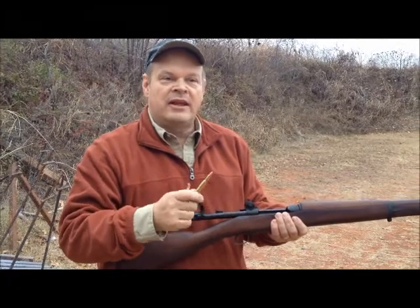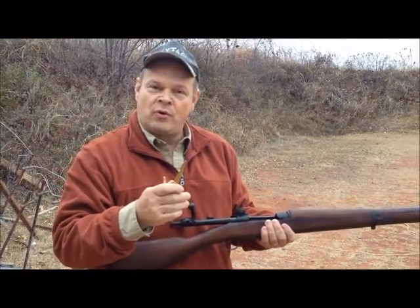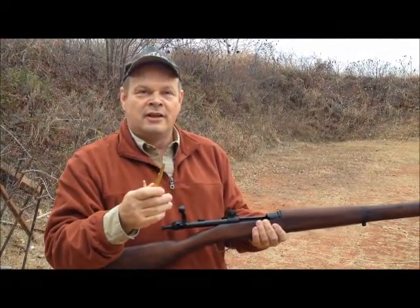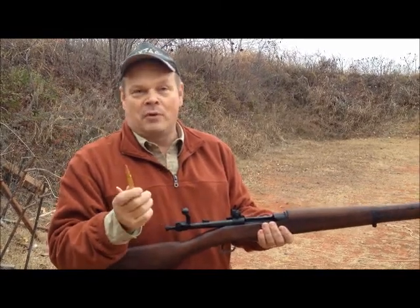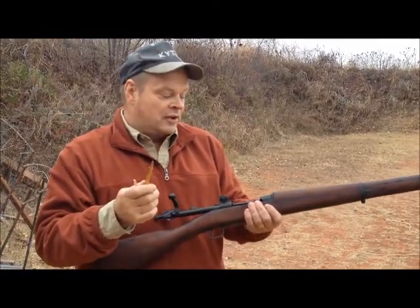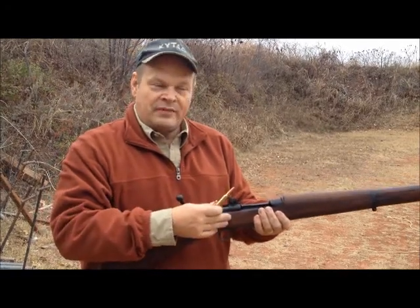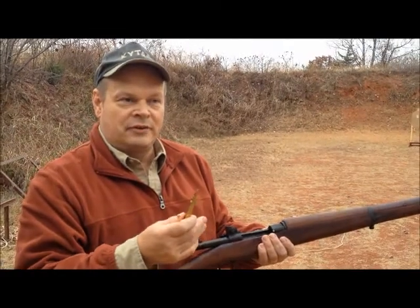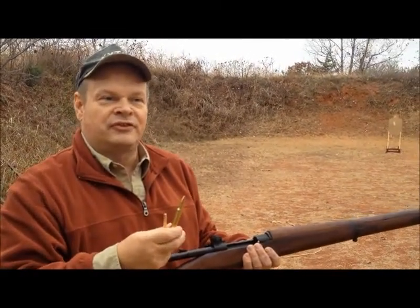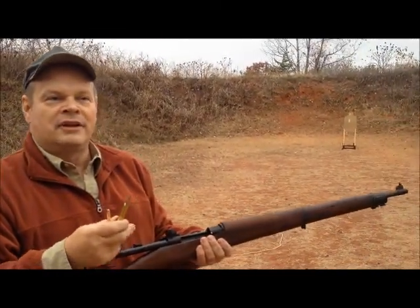Oswald excelled in the rapid fire in the Marine Corps rifle qualification. It's been a while since I've done that, and I've never done it with a bolt action. So if we can approximate that with a gun that kicks more, I think it's going to be significant — because some people say that the shots just aren't possible in that time frame.